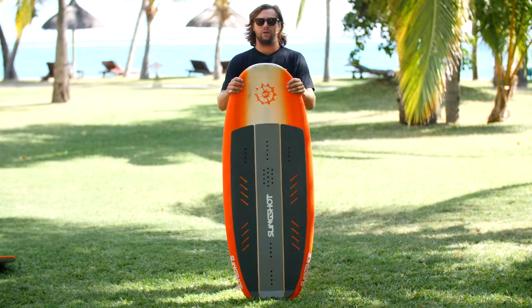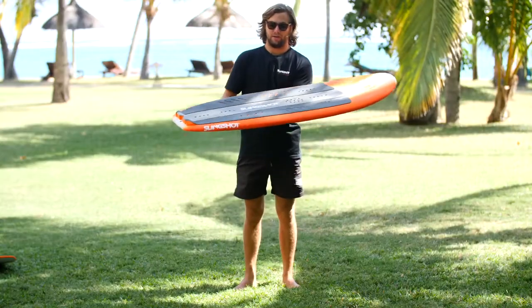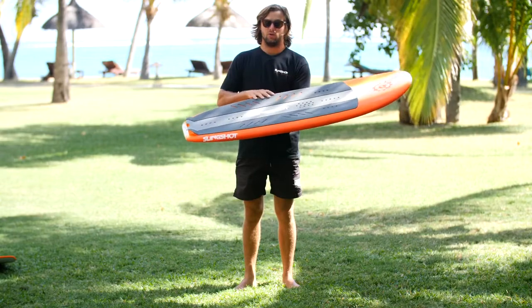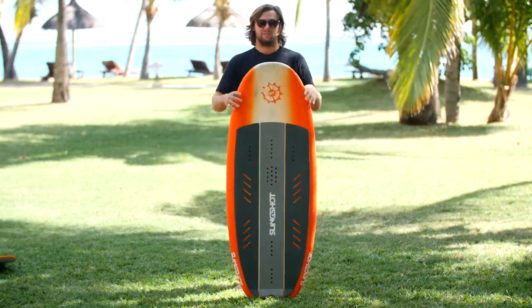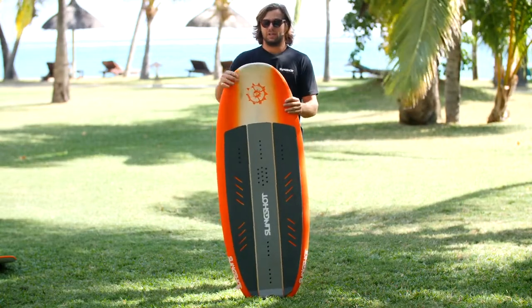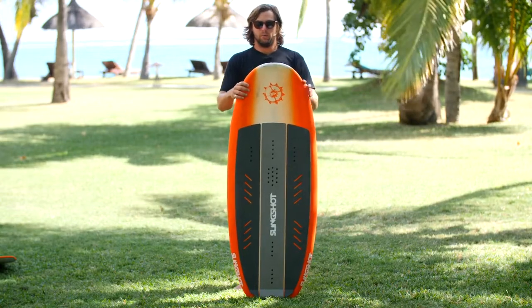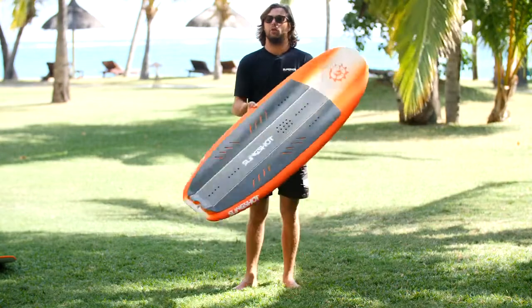We're here with the all new Alienair. The Alienair has been our longest running foil board, and that's strictly because people love it and it's one of the best boards in the world to learn how to foil on. For 2020, the Alienair has received a major overhaul, strictly because we wanted to get some new stuff out of it. Since it's been in development for so long, we've learned so much about what it takes to have a really good beginner foil board.